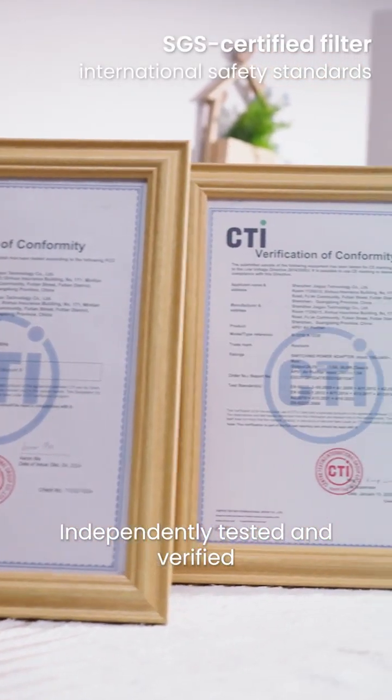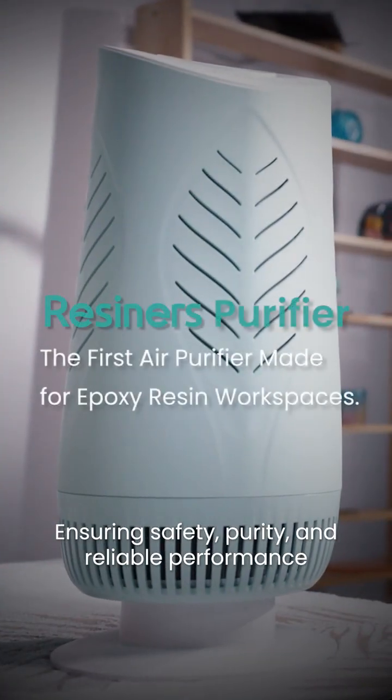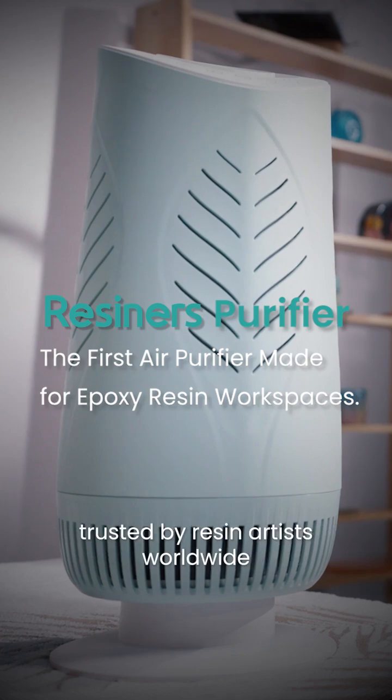Independently tested and verified, including SGS certification — ensuring safety, purity, and reliable performance trusted by resin artists worldwide.